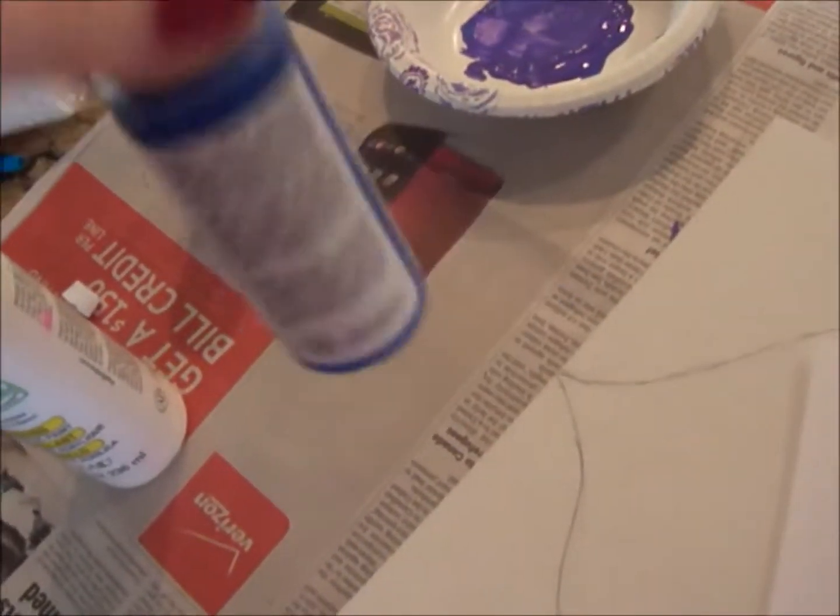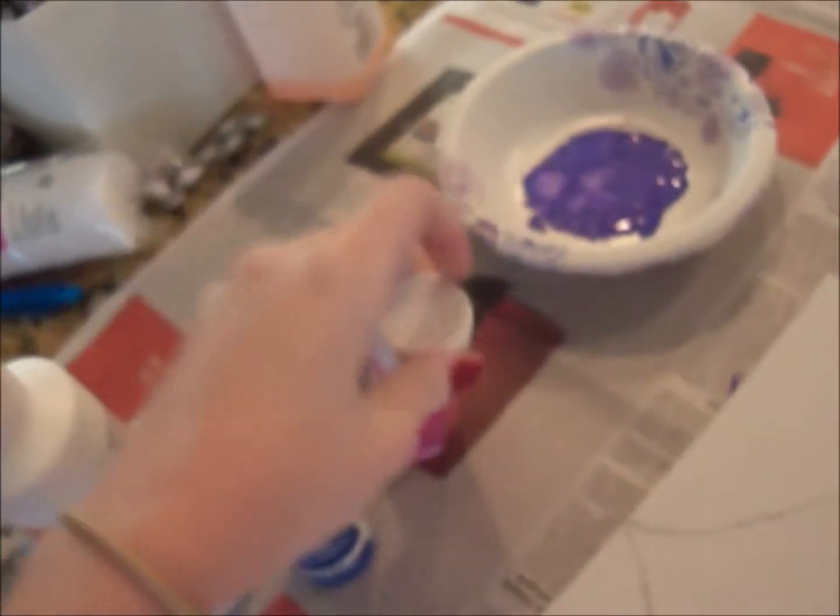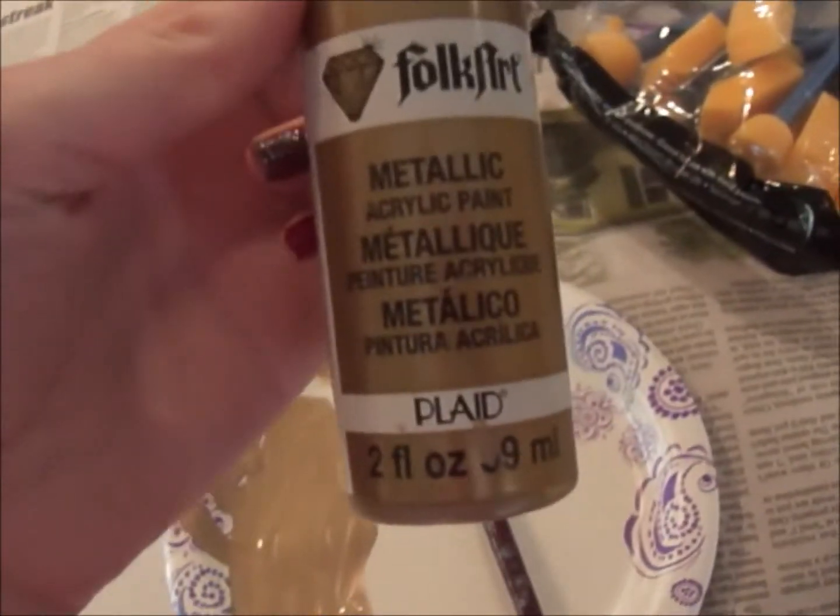I mixed this blue acrylic color with this little one — I really like the Martha Stewart crafts paints, those are really good. I think I mixed in a little bit of white and got this kind of nice purple color. It's showing up real blue on camera, I don't know why.